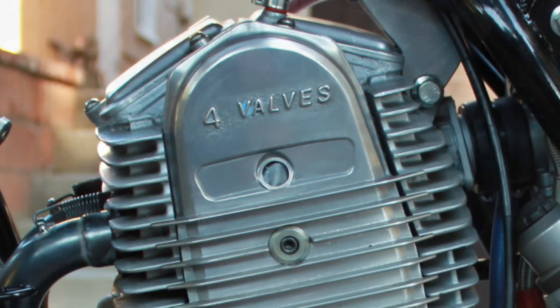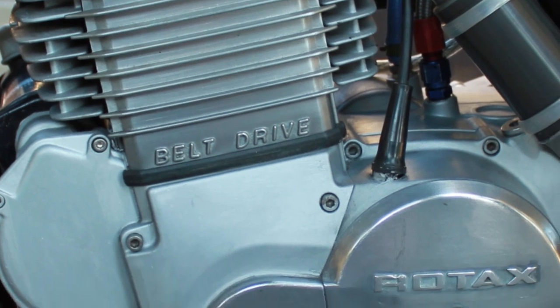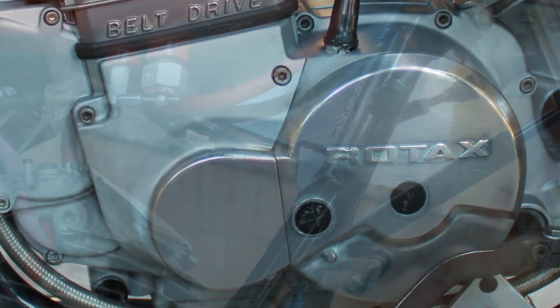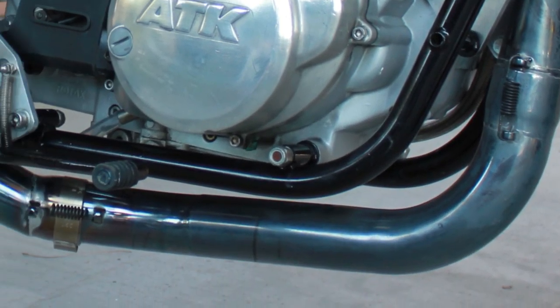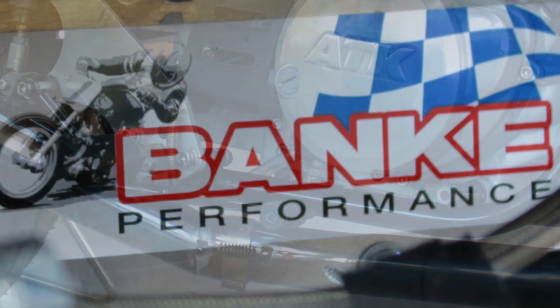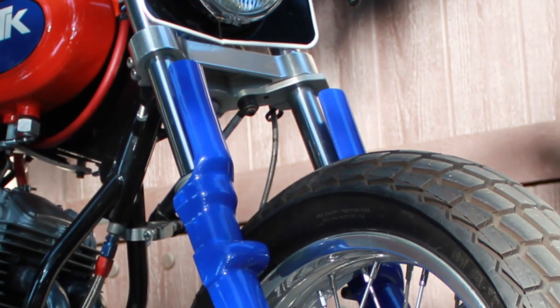The motor came out of a dual sport and was the only thing that I kept from a bike that I had previously. We chased down the frame from CCM in England and Banky helped me build the rest of the bike — being wheels, suspension, and brakes.